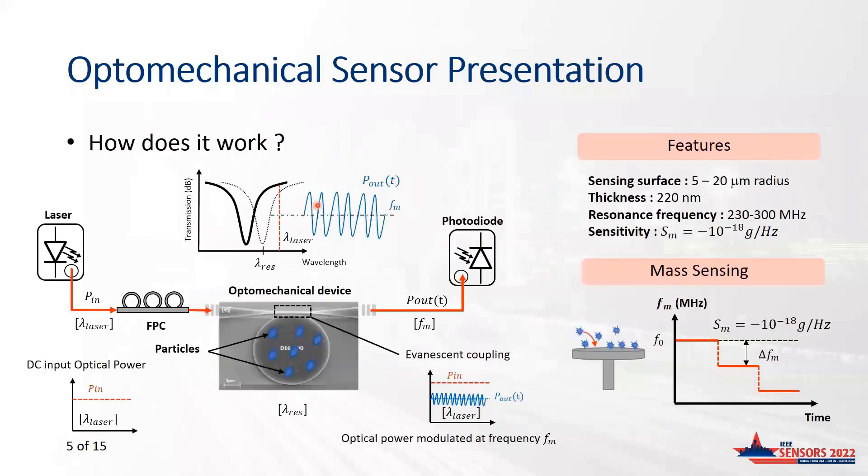Using such optomechanical sensors as mass sensor devices is straightforward: functionalization of the disk is performed to interact with particular particles. Particle deposition increases the mass of the disk and thus lowers its mechanical resonance frequency. Measuring the deviation of the resonance frequency gives insight on the amount of deposited particles. The resonance frequency is typically between 200 and 300 MHz, and typical sensitivity of 1 Hz per attogram is common.